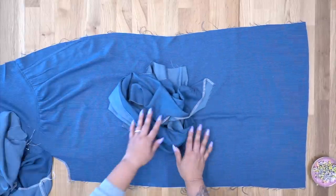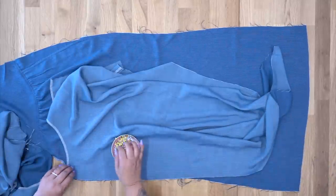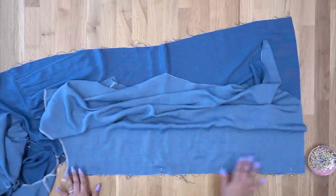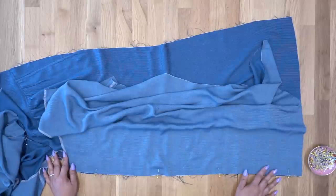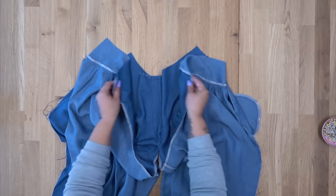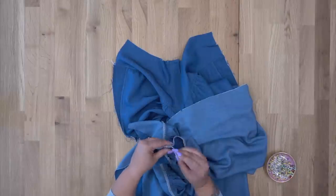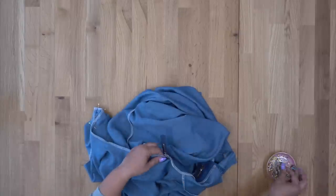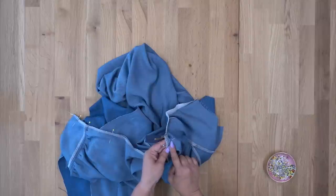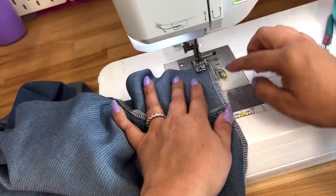Now we're going to place our back over our front right sides facing so that we can pin and stitch our inseams. Pin your other back leg to your front the same way. This is just a straight stitch — head over to your sewing machine starting at the hem, sewing all the way up using 5/8 inch seam allowance. Now we're going to go ahead and close up the rest of our crotch. Pin along the center back, making sure you're aligning your yoke seams. Once pinned, start at the back and sew all the way through the crotch, stopping where we had stopped stitching the front at that notch. Backstitch at the beginning and end, using 5/8 inch seam allowance.